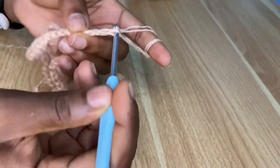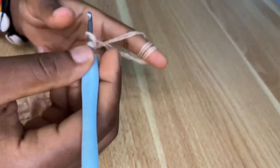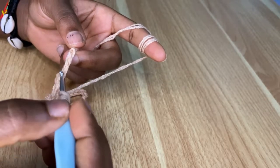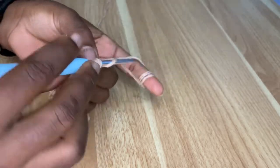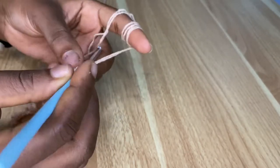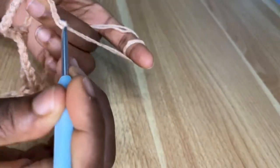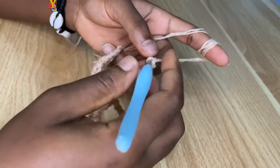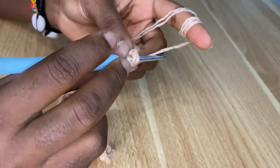No matter what size you are making, this is the pattern you are going to follow. Keep repeating — chain nine, skip four chains, two double crochets in the fifth chain — until you are left with the last chain to end the row. At the end, chain nine and then slip stitch at the very beginning into the chain two space at the very top.